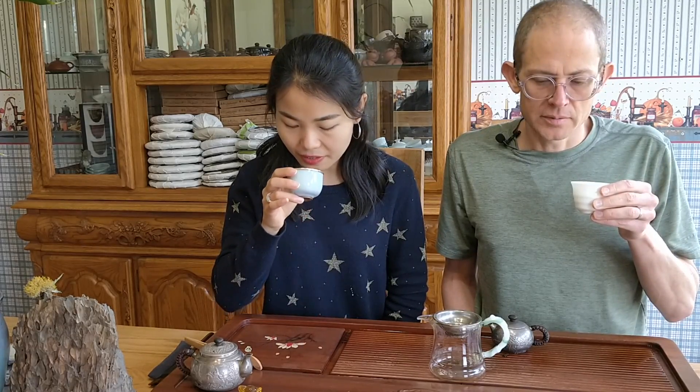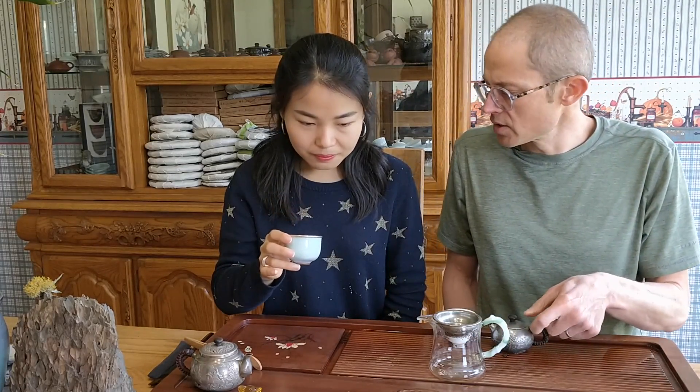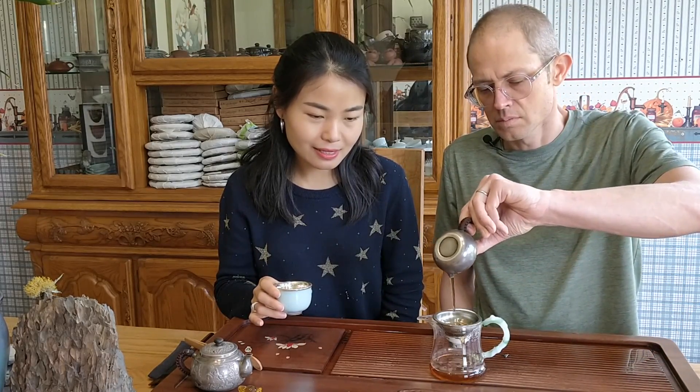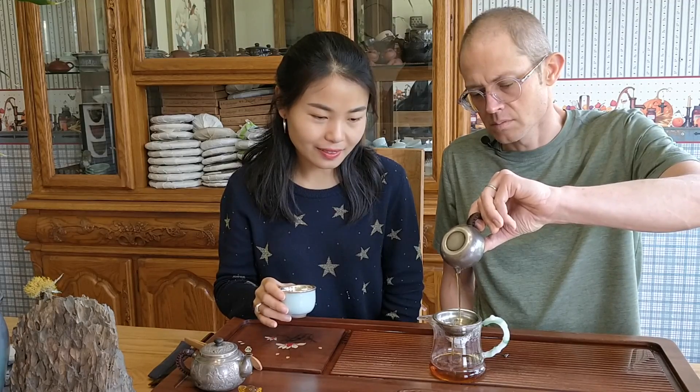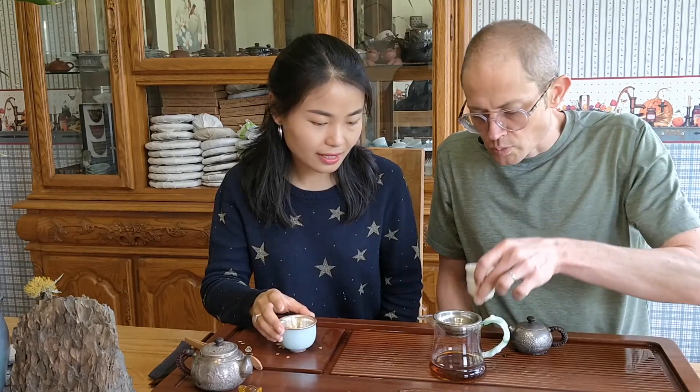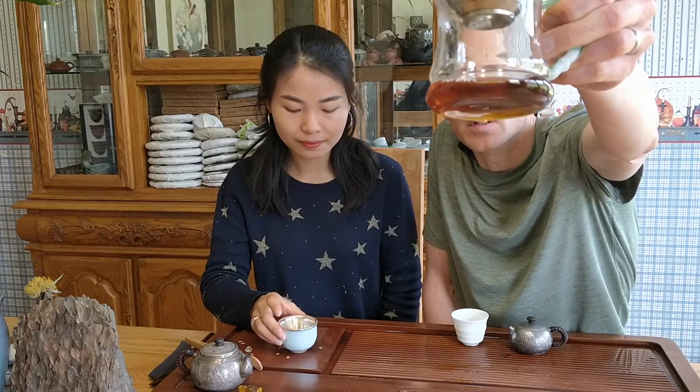It does have like a smoke and molasses tobacco taste. It almost has a like old sheng puer kind of taste to it too. This makes sense because the tea is aged, and when it's young it's more light. This is definitely more dark than a new Fu Zhuan would be.